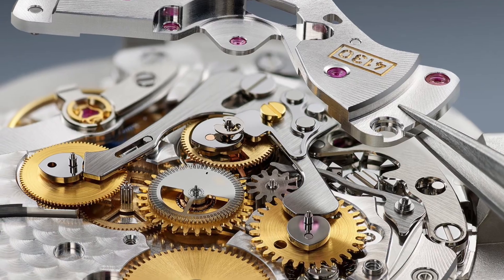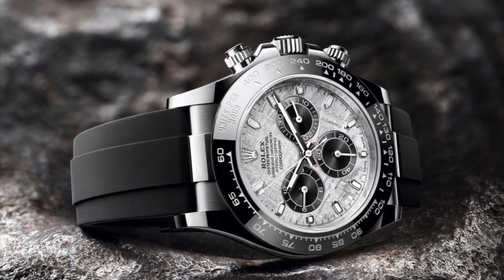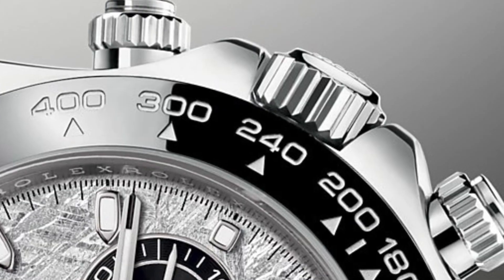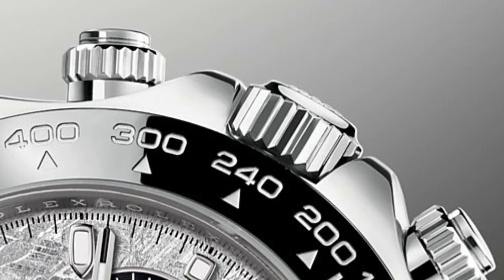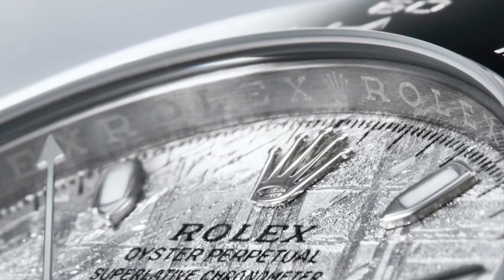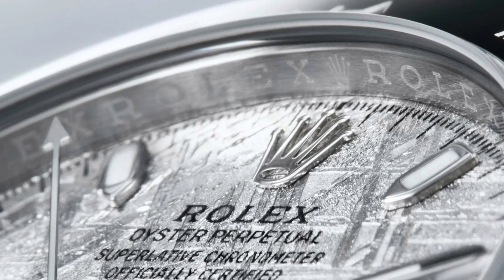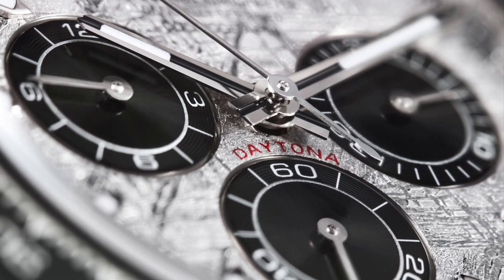Additional specifications include a reliable 100m of water resistance, which is decent, though with screw-in chronopushers and a screw-down crown, you would expect at least 200m of water resistance from this piece. A scratch-resistant sapphire crystal is also featured, giving it that extra luxury characteristic.